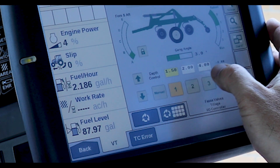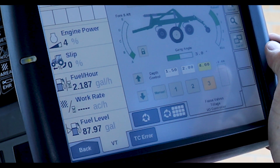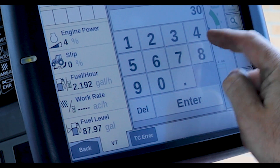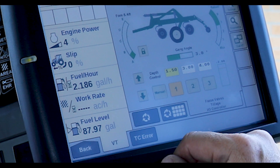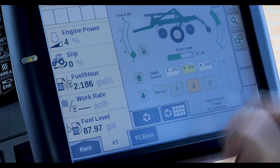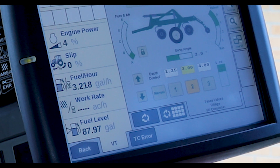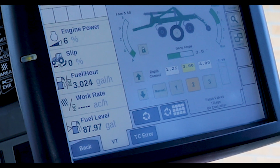On the depth control feature portion of the implement command system, we have three predefined user-defined depths that you can switch back and forth with the touch of a button. It's easy to adjust different depths and settings. You can increment or decrement up and down on the go and adjust the depth of the machine — all from the touch of a button — with a readout that shows the depth of the machine as it's going.